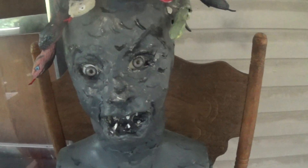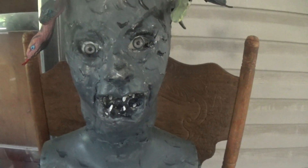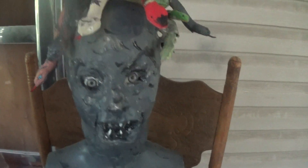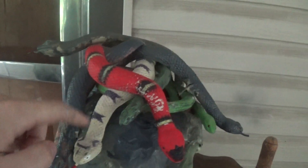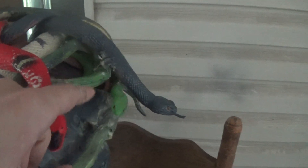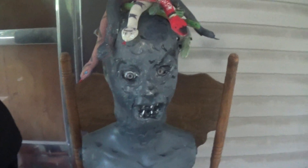Now I'm going to show you the Medusa — she's missing an eyelash, I have to get her a new one. She has the snakes in the hair. Let me count: one, two, three, four, five, six, seven, eight, nine, ten — I got ten. I need two more because in the movie she had twelve snakes in her hair.